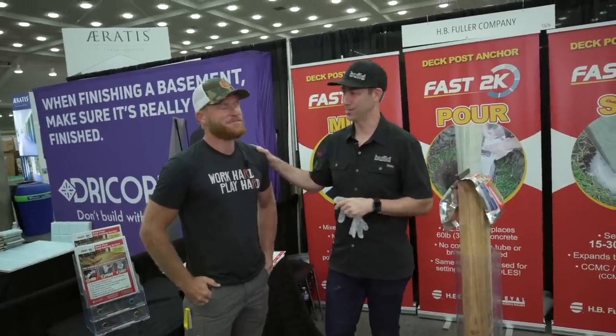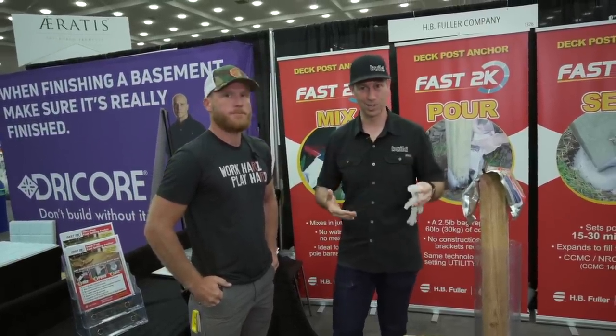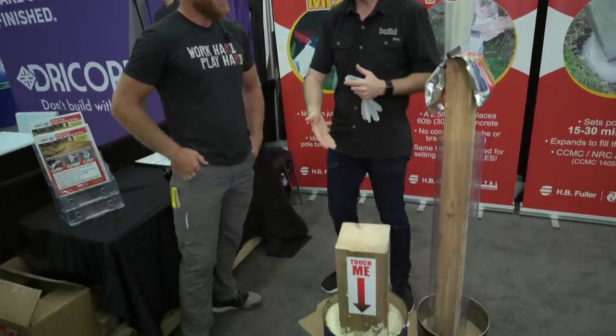You should check out Kyle's content. But Kyle, as a post framer, it's kind of fortuitous that we ran into each other right at this booth where they're talking about how to set posts. What is this, Kyle?